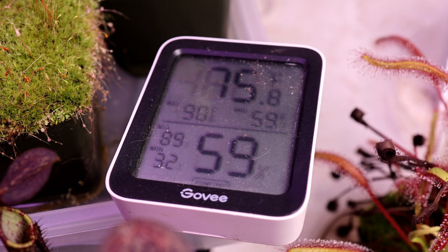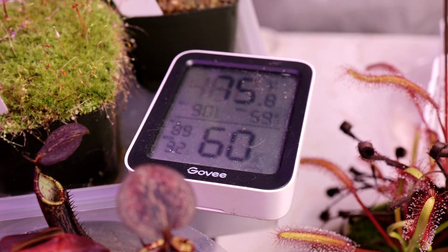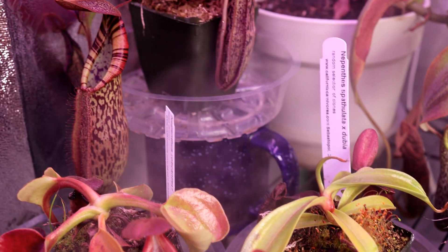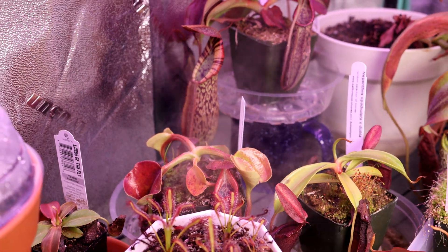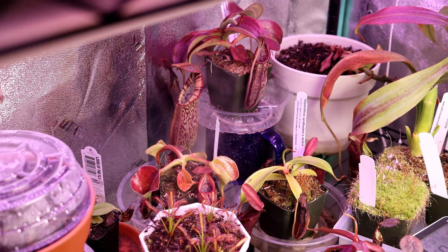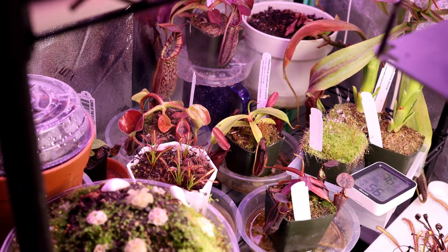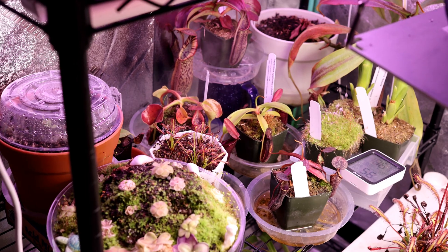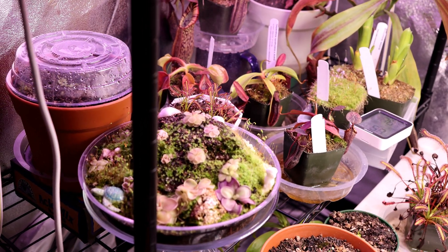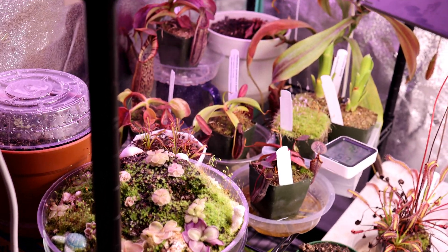If you'd like to see me unboxing this plant to get an idea of what it looked like when I first got it — so you can see just how far it's come since I received it from California Carnivores — check out that video right there, it should be popping up for you right now. Thank you so much for being here and checking out this Robcantleyi by Spectabilis. Make sure to sub to my channel and like this video — all those things help me out a ton and I really hope to catch you in my next video. Bye!